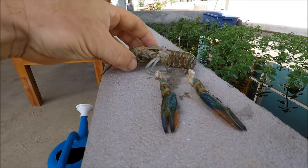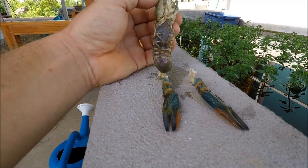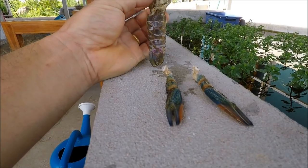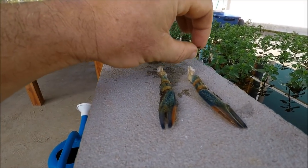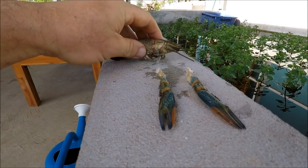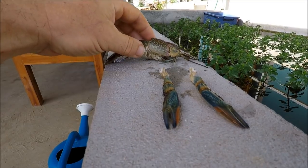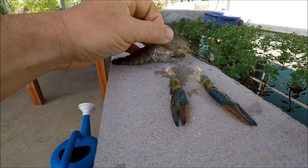If you have a look underneath here — I found it yesterday but didn't have time to record it so I put it in the freezer. His arms and claws have fallen off, but he was perfect — even his antennas were quite long. It was incredible. I thought it had died at first. Normally you see it in several pieces but it looks like they break out here.